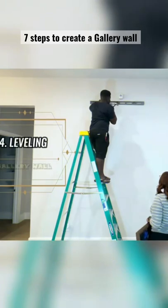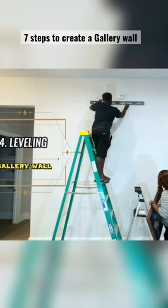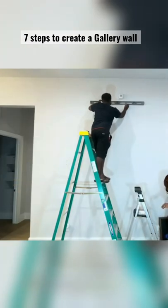You can use the directions on our frame to hang it with two nails, so we're making sure our nail holes are leveled prior to putting the holes in the wall.